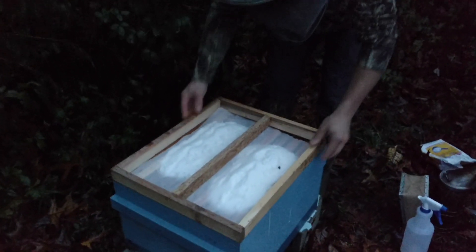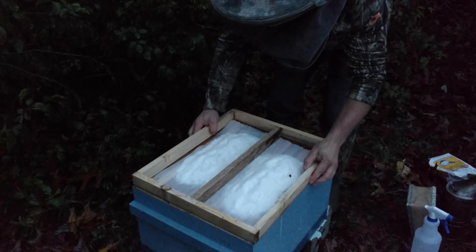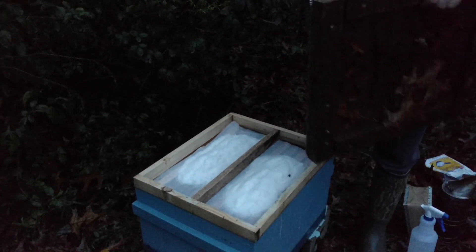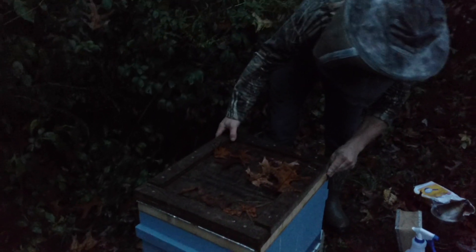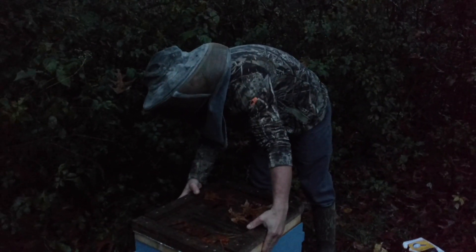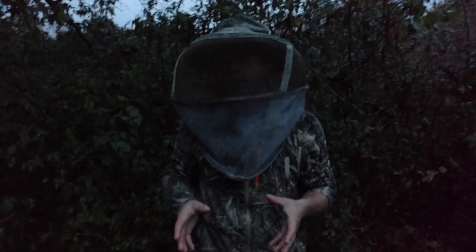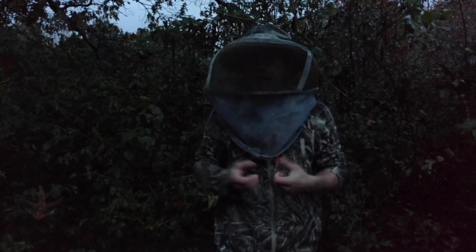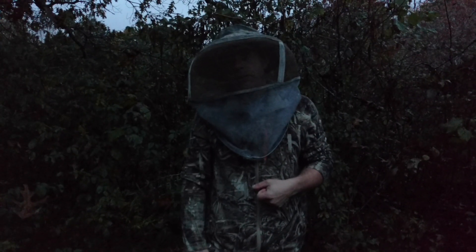Now we're going to take our little divider here so they can't get to one another, stick that right there, and now we are going to put our little insulated board on top. Our bees are going to be just fine. We did this on many small mating nukes last year — about 40 or 50 of them — and it worked fantastic. We only lost one or two, and those were the ones that looked really puny anyway. There's no reason we can't come back on a warm-ish day — 40s would be nice, but 30s will work too — in January, February, or March and reapply as the bees consume it.